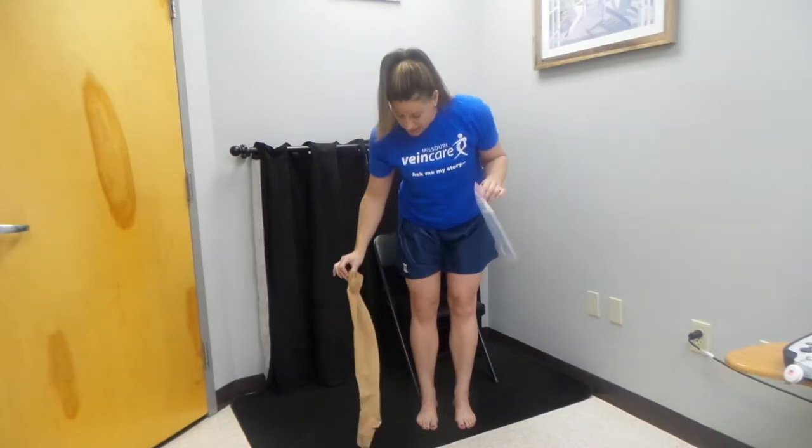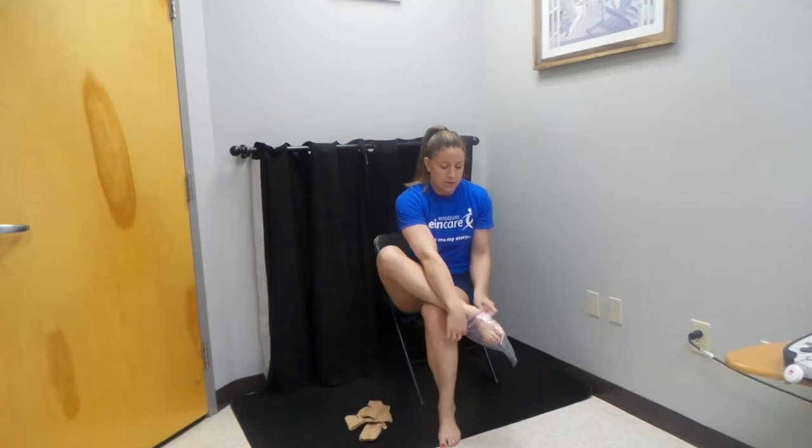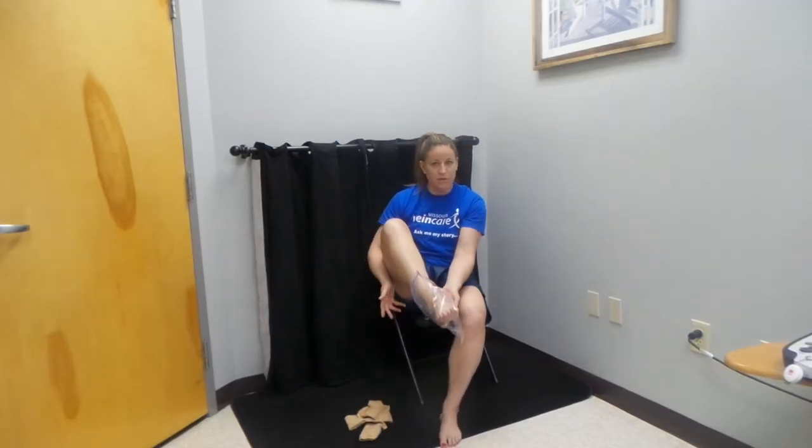The bag needs to be big enough to where it can actually go over the foot, over the heel and up to the ankle. So I'm going to slide the bag on — it doesn't matter what kind it is, just make sure that it can cover the foot.